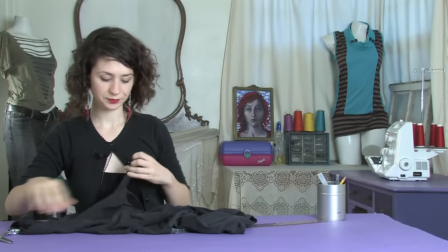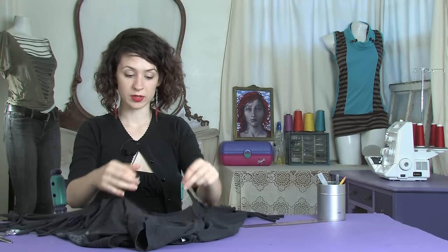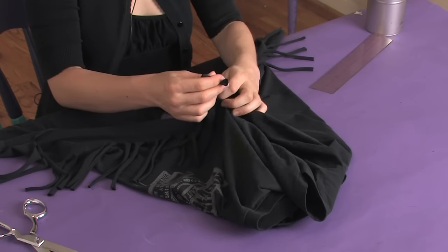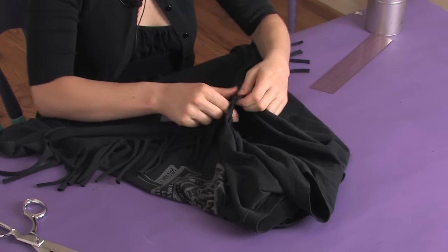Once you've got them all cut, you're going to go through and tie them so that your edges come right to each other and you have the fringe hanging. A double knot is pretty safe.